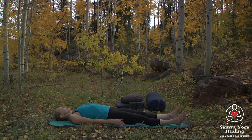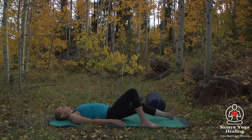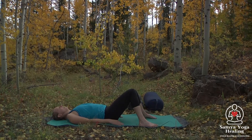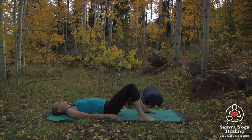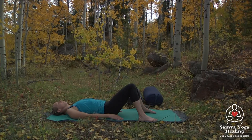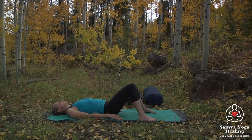Let's just take a few moments here just to relax on the back. If this is too much, take a moment just to bend the knees — that's fine as well. Let's just come to the breath. Breathing in and out through the nose, feeling maybe the belly rise and fall with each breath.